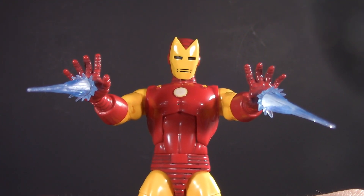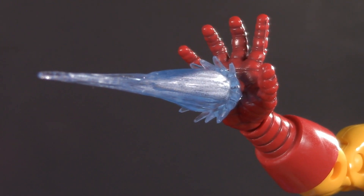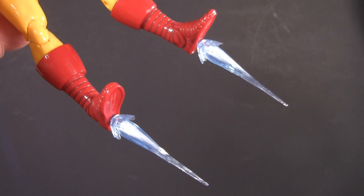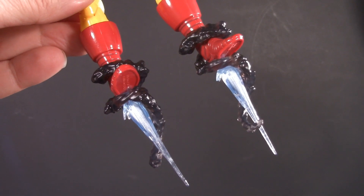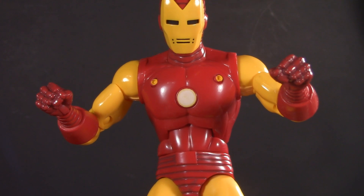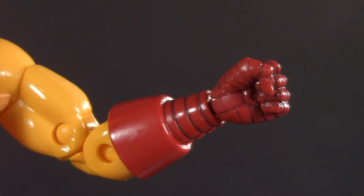Moving on to playability, and Iron Man comes with these very familiar blast effects. That said, they've been given some new paint detailing that really helps them to pop. And since every action figure is someone's first action figure, they also peg into his feet. They also gave him these smoke effects — these originally came with Riri Williams and also wrap around his wrist. Iron Man also comes with a pair of fists, and like I said during poseability, they swivel and hinge. That's it — no other accessories, nothing else worth talking about.